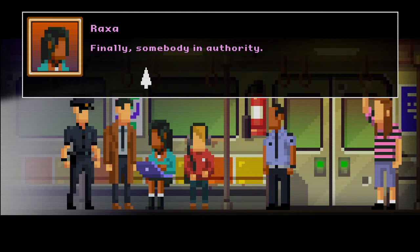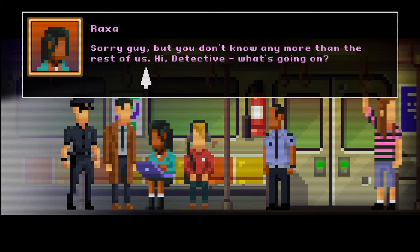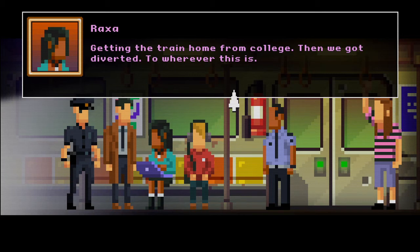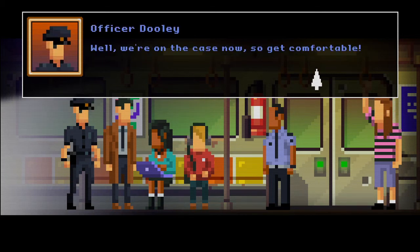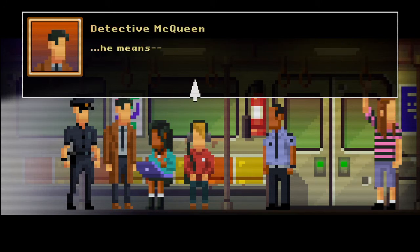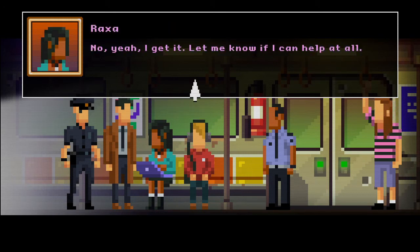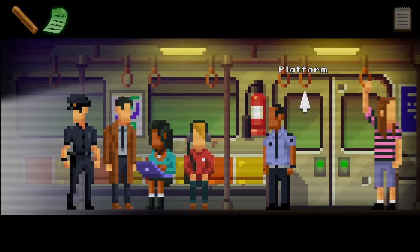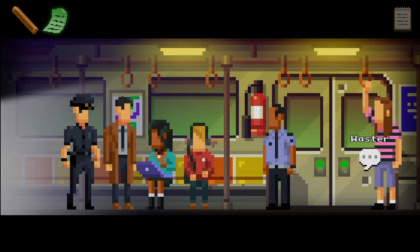Hi detective — what's going on, Rexer? Why are you here? Getting the train home from college, then we got diverted to wherever this is. Well we're on the case now, so get comfortable. He means no. Yeah, I get it — let me know if I can help at all. Will do. So our train's gone into the dark side and their train's come into the bright side — interesting. I wonder if that dude with headphones even knows what's going on.